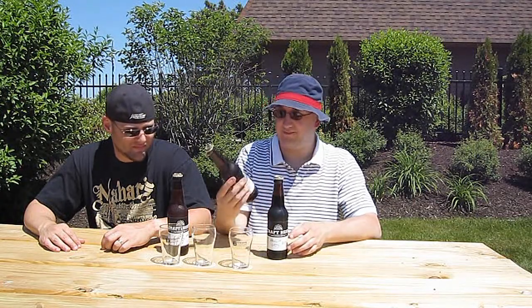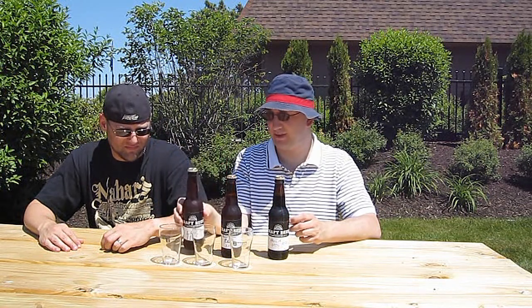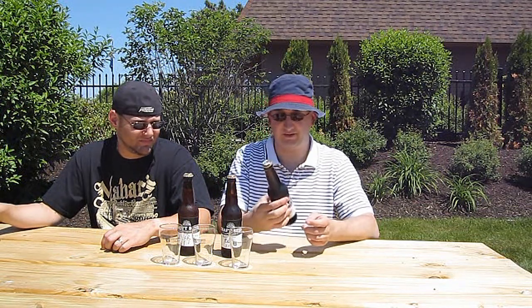We got the Hall & Oates, which is an oatmeal stout. The Right Hook Red, which is an amber ale hopped seven times during the brewing process. And the Live Free or Rye, which is a Roggenbach — it's a German rye beer, like a rye pale ale or something like that. Let's do the stout first.